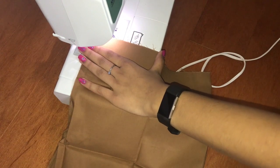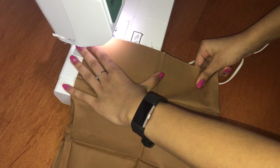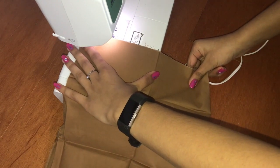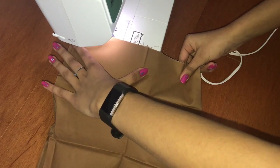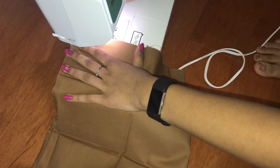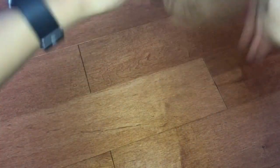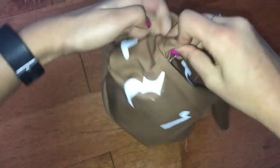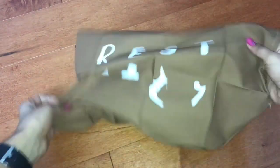Then I sewed all sides of the pillow shut, except for a little bit, just so that I could stuff it. If you also chose to get pre-cut cloth, don't worry about the folds in the cloth — when you stuff the pillow, the folds will automatically go away. I then flipped the cloth inside out and then stuffed it. Don't forget to pull out and stuff all the corners.